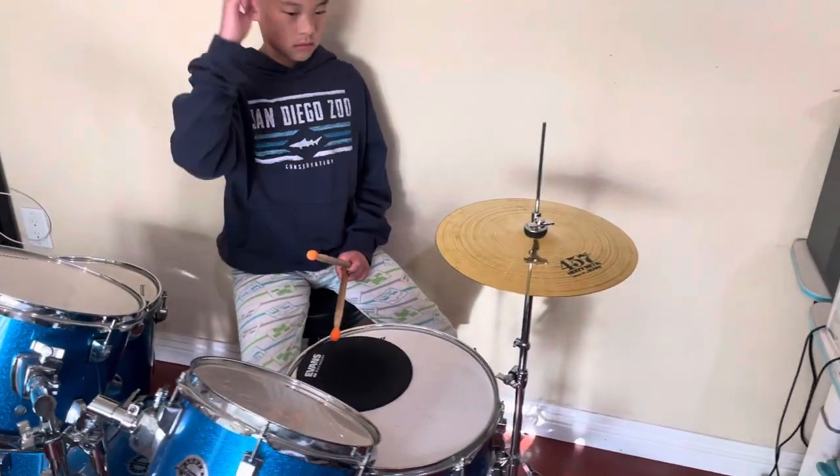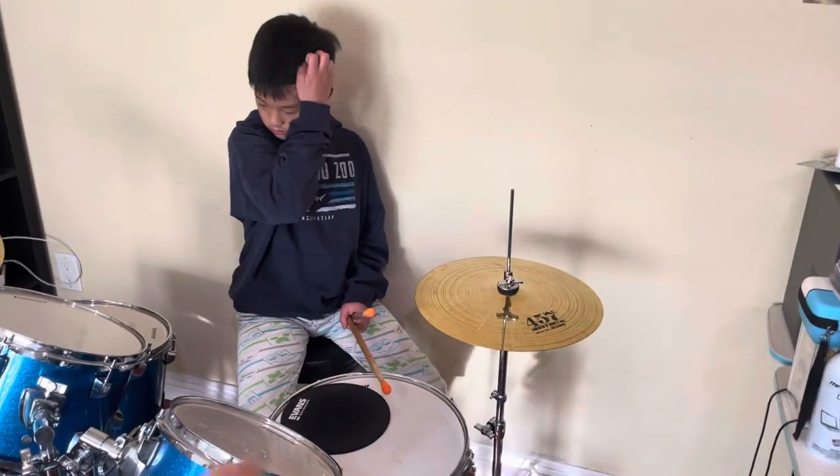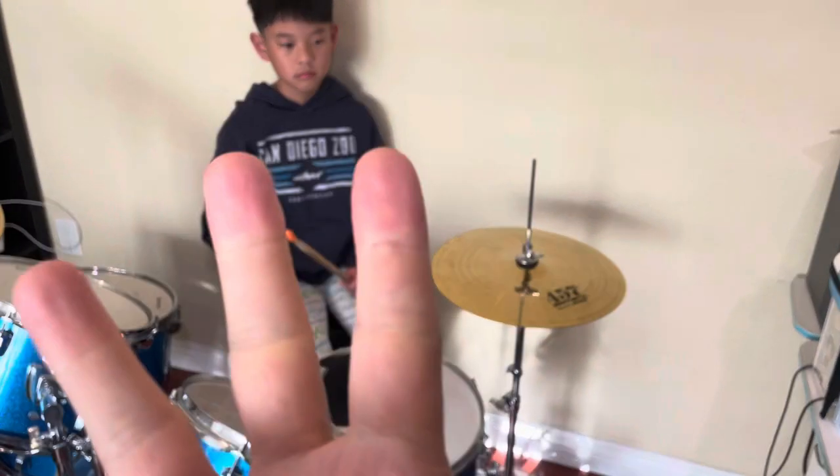All right, for this part of the homework, you're going to do first one, two, three, four, five, six, seven, eight with the one with the kick. And then one, two, three, four, five, six, seven, eight with the three with the kick.